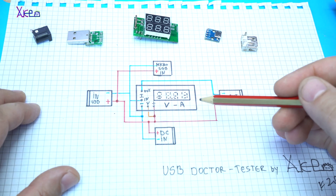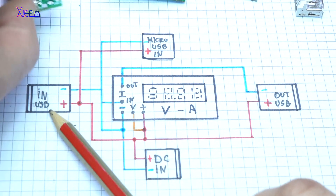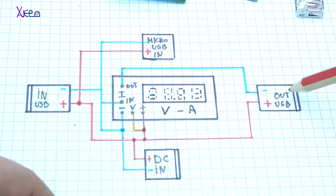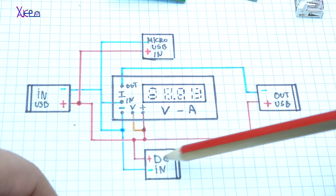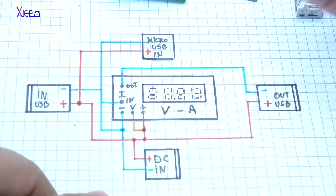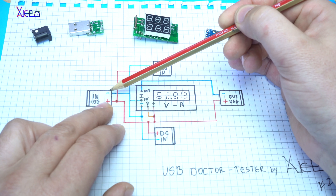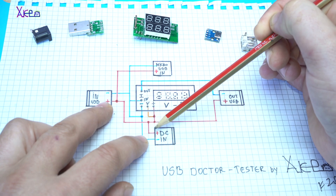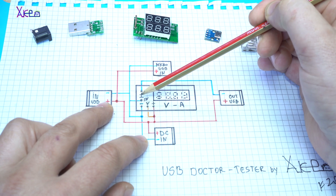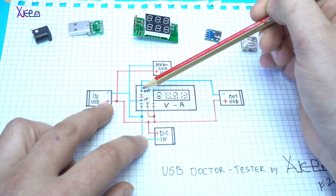Here is the circuit diagram — let me explain the circuit wiring for this gadget. USB in: USB male connector right here. Micro USB. USB out. DC jack in. The main part is the voltmeter and ammeter module. From the USB male connector, the negative wire will go directly to the DC jack, to the micro USB connector, and to current in pin of the voltmeter and ammeter.